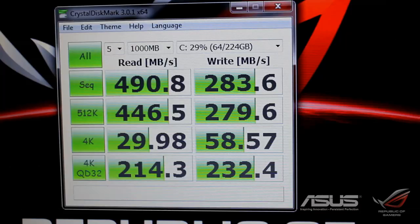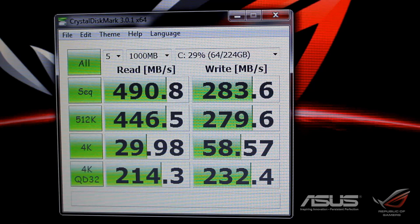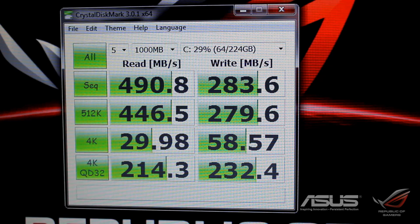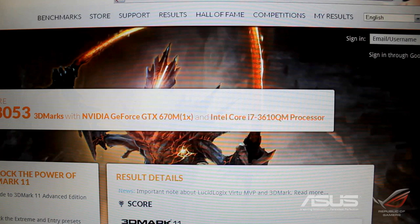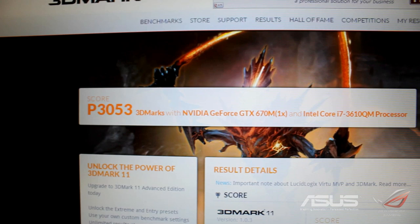Out of the box it has a 256GB Liteon SSD — the non-3D version — and it pulls 490.8 megabytes per second read and 283.6 megabytes per second write. Very fast scores, and a very nice 4K random score of 29.98. The lowest sub-score for Windows was 7.4 with the graphics. Everything else scored much higher, and we were pulling P3053 in 3DMark — previously around P3033, but updated drivers gave us this official score.